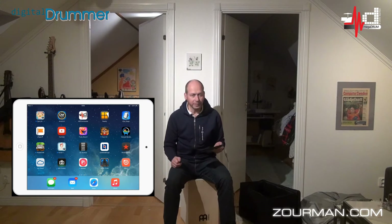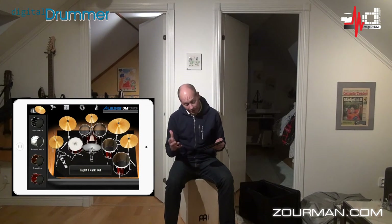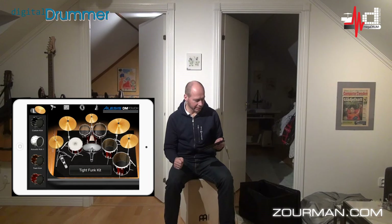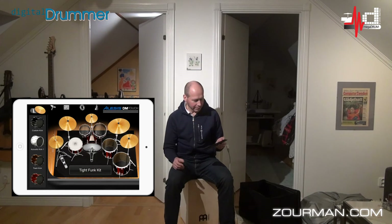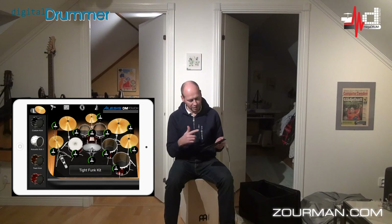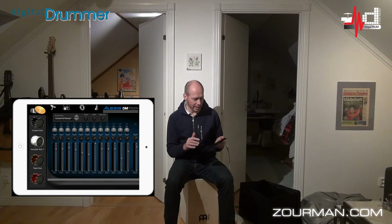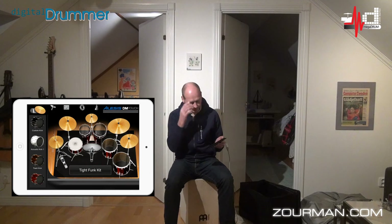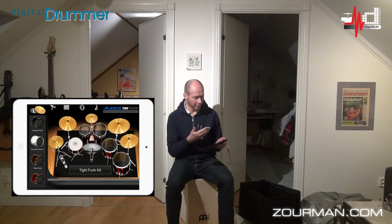For today I'm going to fire up an application called DM Touch from Alesis. It was already running in the background. It's a very nice application — good sampling. You have about 10 kits where you can pick and choose drum sounds as you want. You can play with it with your fingers. There are a couple of pre-configurations. You're able to tune the drums if you want. You also have a small mixer, and there are a lot of settings and things like that.